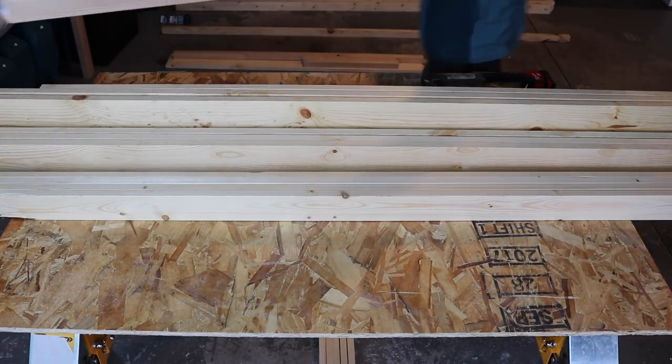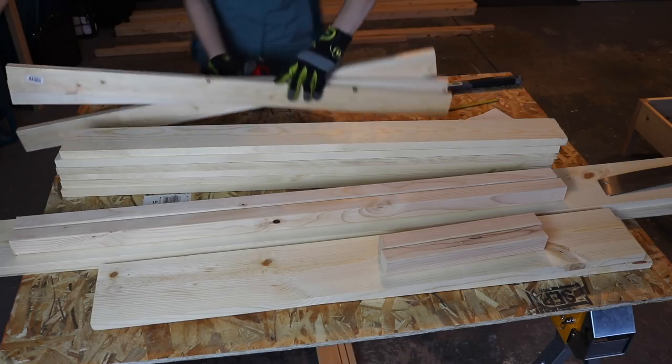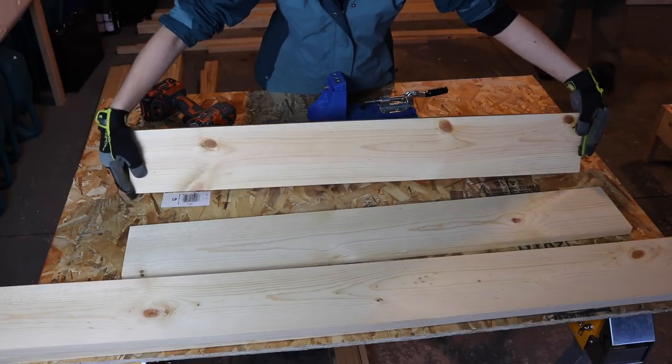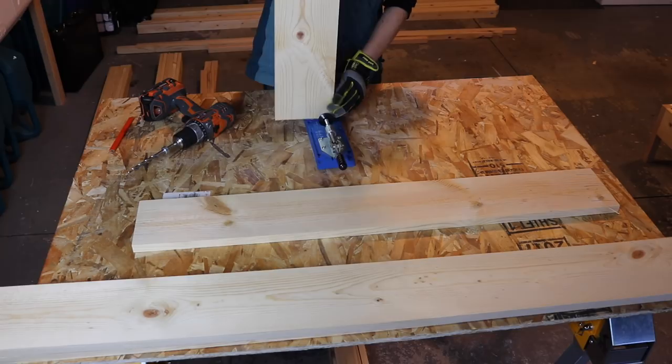These are a standard twin size bed frame and headboard. I'll have all the lumber needed with the sizing and measurements listed in the blog post below. So if you want more specifics for the cuts that we did, just check that.